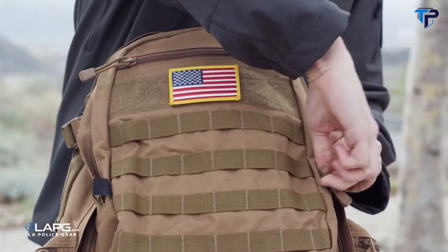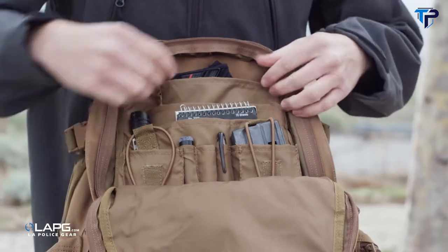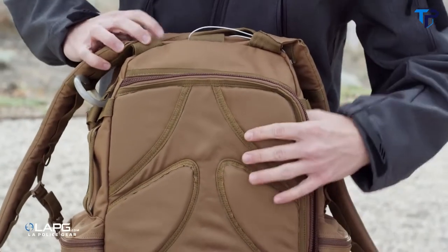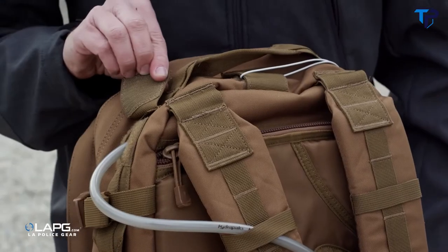On the front, there is a slip pocket and another pocket that is loaded with organization. It has spots for MACs, pens, keys, notebooks, or anything else you can think of. It is fully hydration compatible, up to a 3-liter reservoir, and has tube routing on both sides.